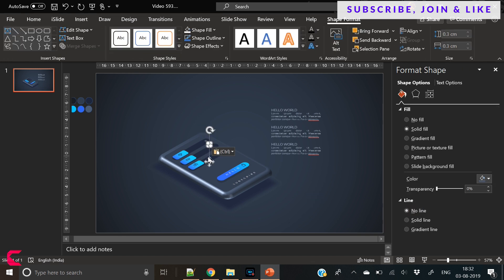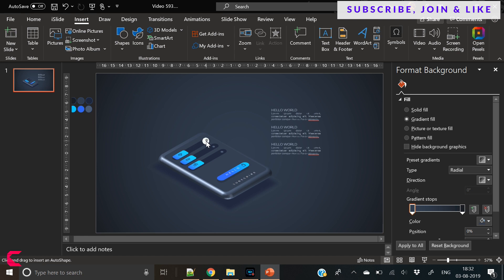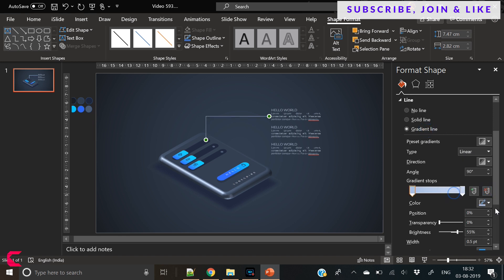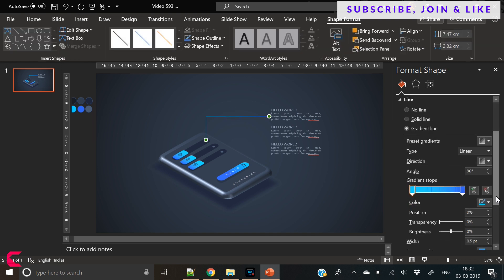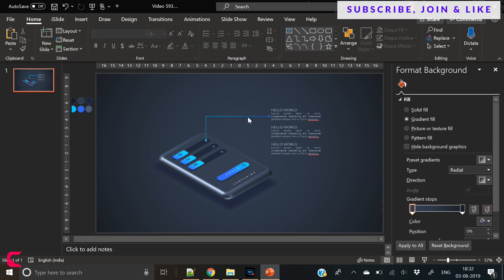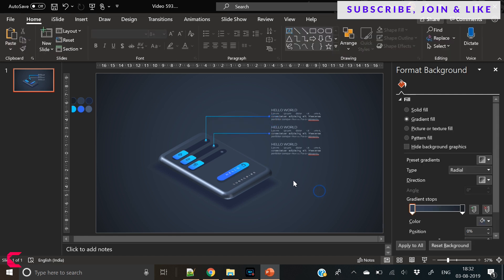Now we are adding three small circles, or you can call these dots, on these three blue rounded rectangles. Because we want to use connectors to connect these blue rounded rectangles with the three text boxes.